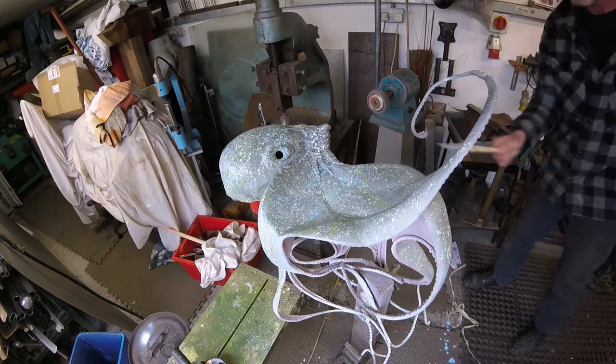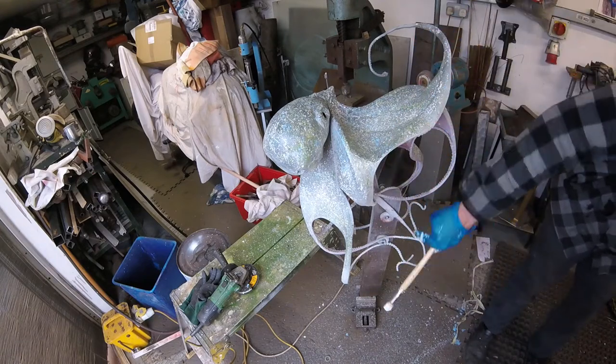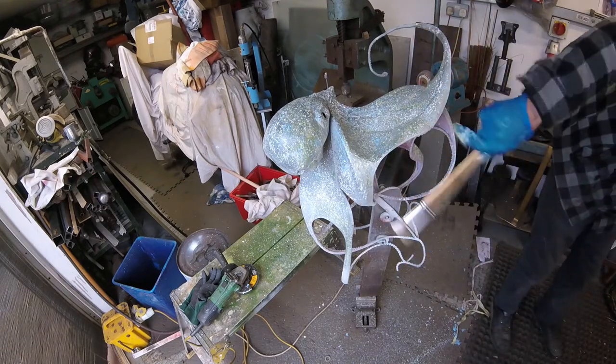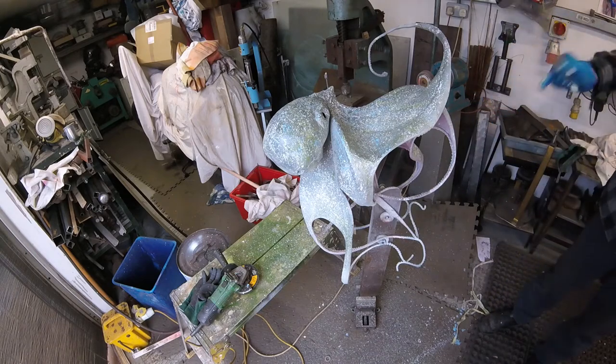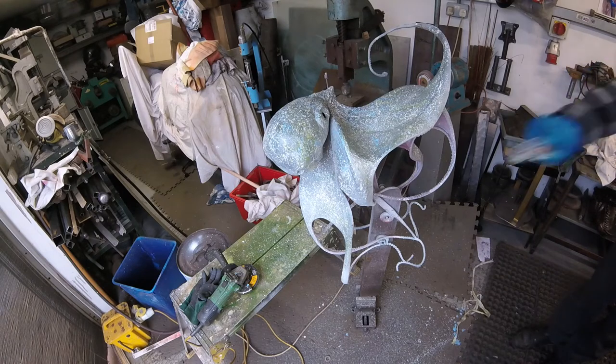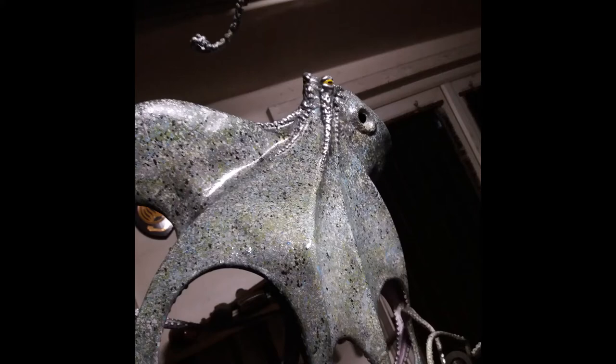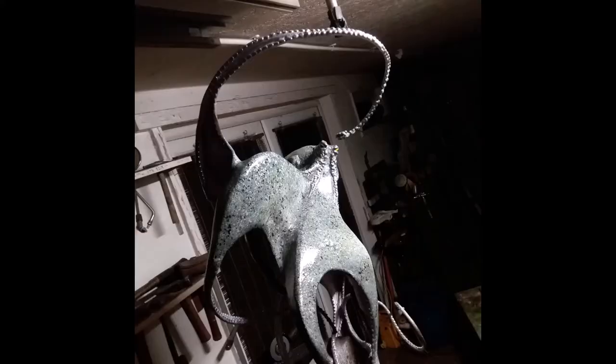What I've realized with octopuses is they can be pretty much any color they want to be. You just look at any octopus throughout different parts of the world — they seem to be able to blend in with whatever their surroundings are. So I felt like I could be a bit brave with this and basically paint it till it looked good, and that's what I did.